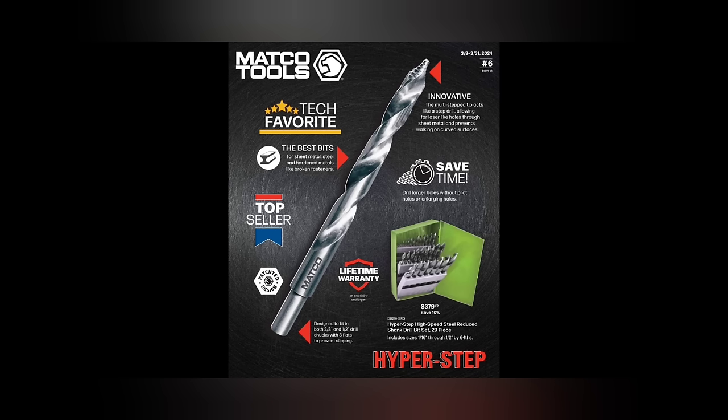The Hyper Step bits on the front here, $379.95. These are the ones I have, they work pretty good. Happy I got them from Matco, lifetime warranty, top seller. The only problem I need to address every single time: these bits are not for everything. There are different drill bits for different situations. If you are trying to hit the bottom of a hole, these are not the drill bits for you — because of the step drill bit point.